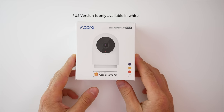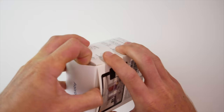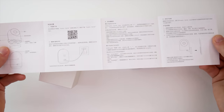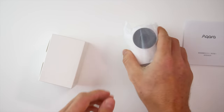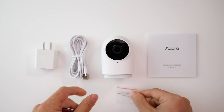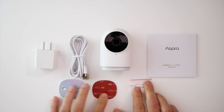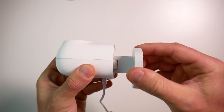Let's open this up. My unit has Chinese writing on the box and manual, but this is in fact the international version — they just didn't have the final packaging ready when it was sent to me a couple of months ago. In the box we get our camera setup guide, micro USB cable, power brick, a reset tool, and a 3M sticky pad and metal plate for installation. It has a pretty unique versatile stand that should accommodate just about any installation.